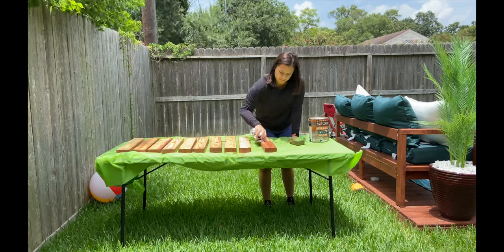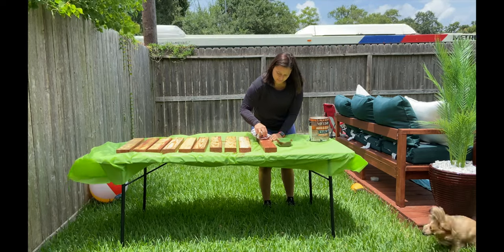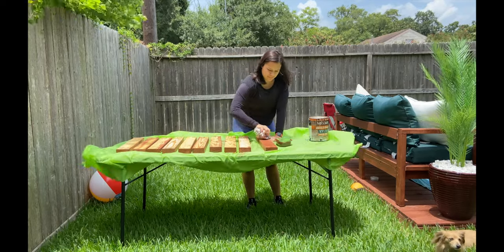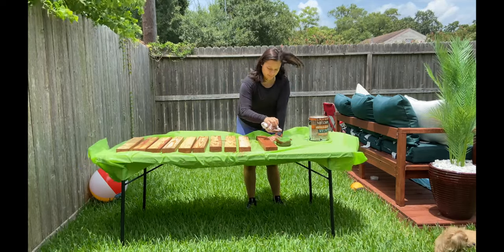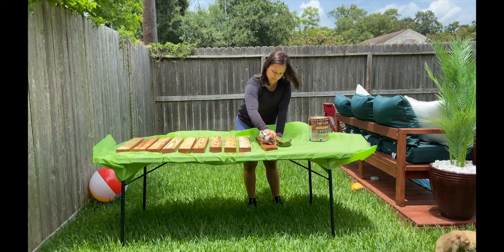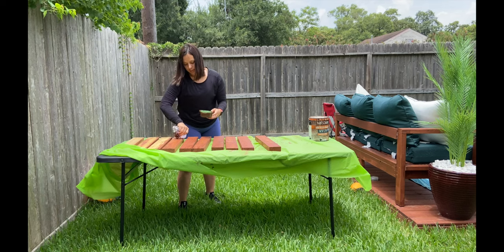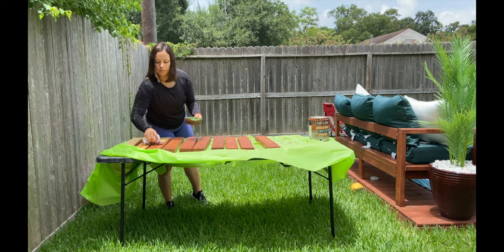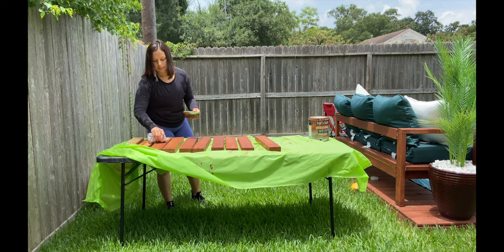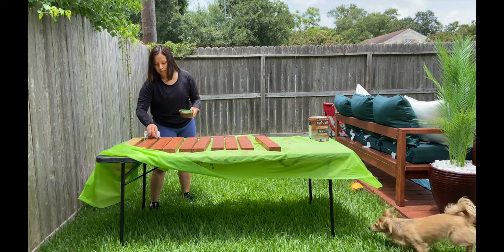Like I said before, I am just using a random rag from the house. What I found after doing the deck and the bench is that the rag makes the stain come out a lot smoother — you don't have the brush strokes or the strokes from the roller. So I recommend learning from my mistakes; although the other projects came out really well, using a rag will come out even better.